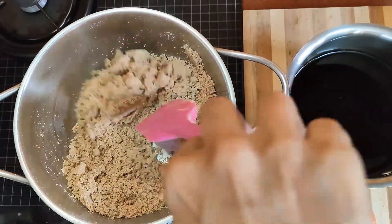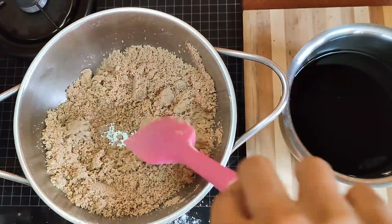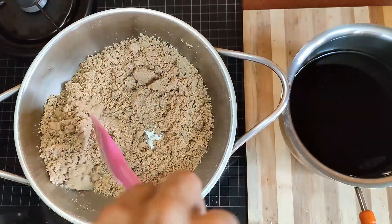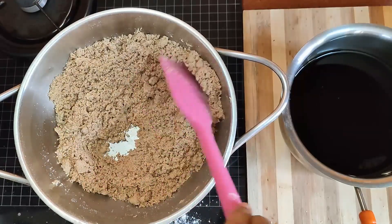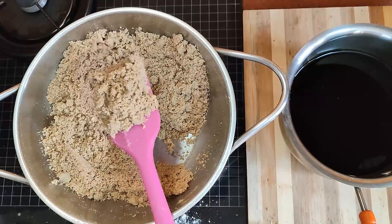You can see the texture has become a little powdery and crumbly with the clarified butter that we have added. Turn off the flame and then gradually add the jaggery water.